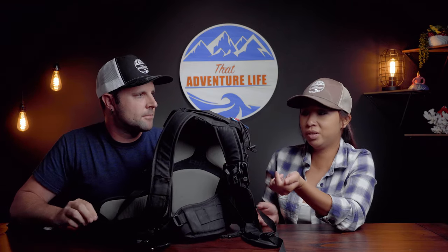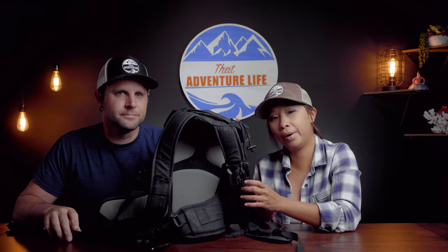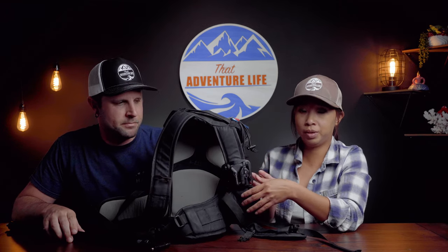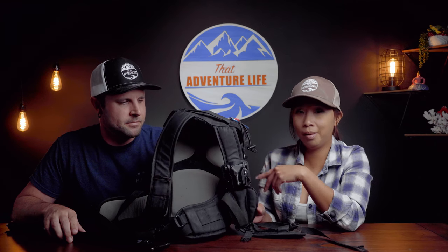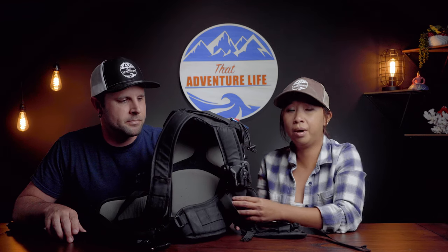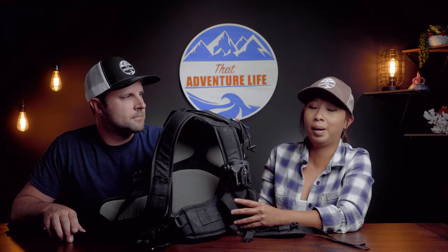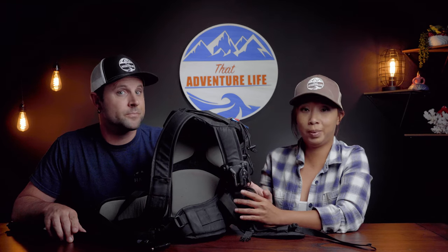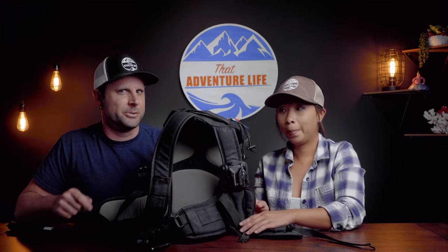So unless you're using this for both a small Sony mirrorless camera and a GoPro, you can do that. Otherwise, if you just want to carry your GoPro or action camera, there's a way better way to do it. We'll show you that next week as promised — stay tuned.